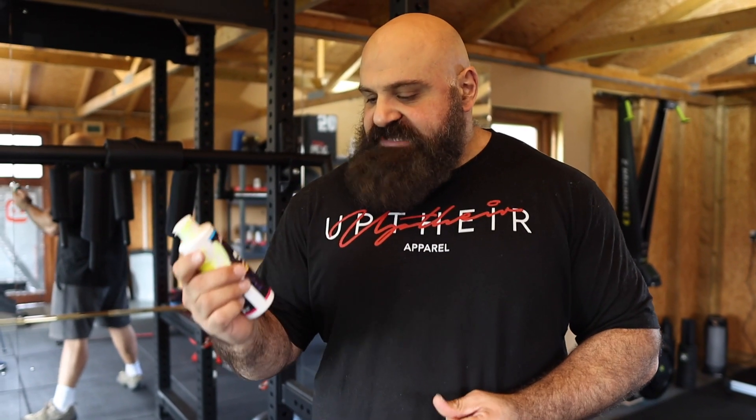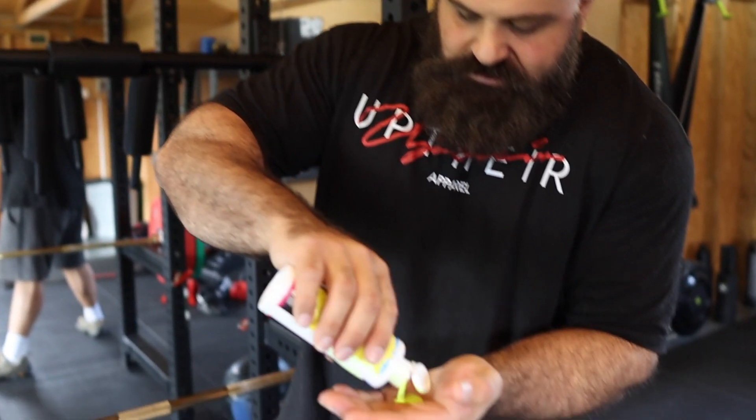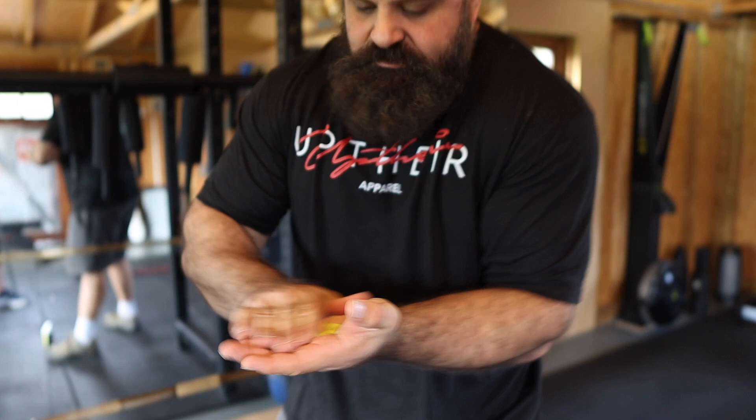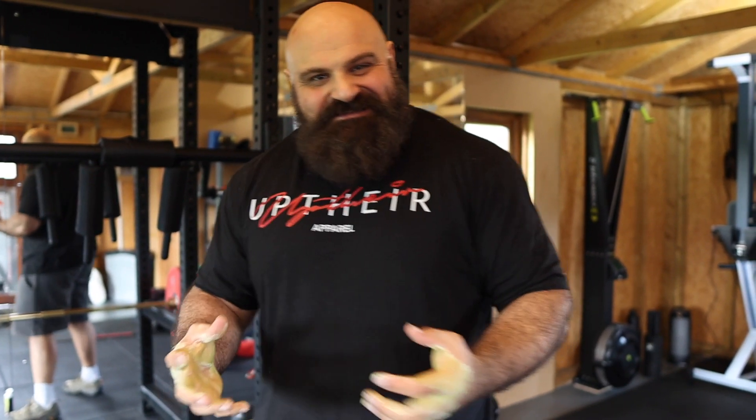First thing, anytime you're doing any grip type training it's good to use some chalk. I like using liquid chalk particularly in the gym — it's a little bit cleaner. Today I'm using Grip Jizz from Team Affinity. It's an interesting name and an interesting colour but it works really really well. You just need a little dab on the palm of your hand and rub it in. It takes a couple of seconds to dry and once it's dry you really don't need to reapply any more chalk for the rest of the session, so it's quite good for commercial gyms where you don't want to make a mess. It works even better outside in warm weather because the sun dries it real quickly, and the alcohol in it dries out your hands — it definitely helps with any type of grip training.